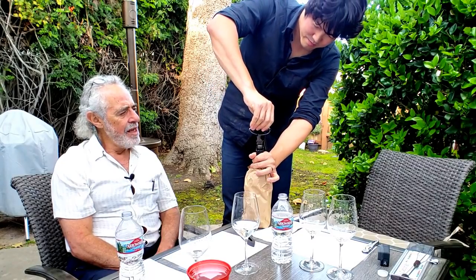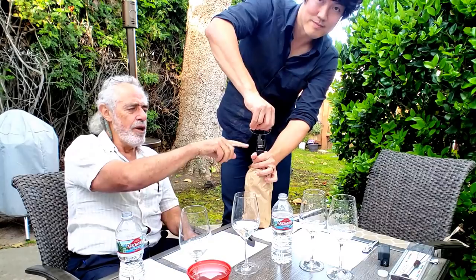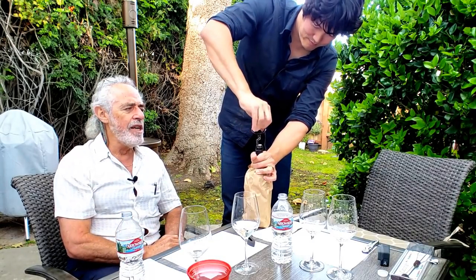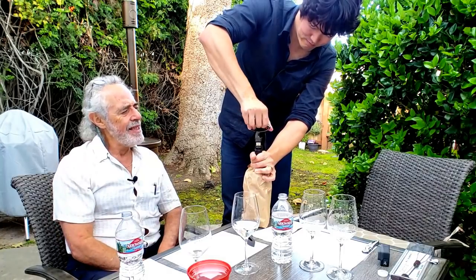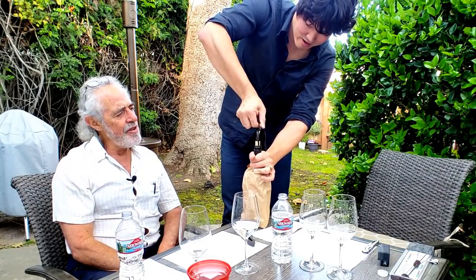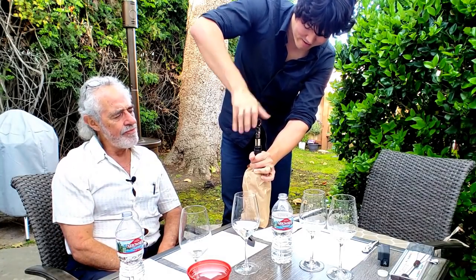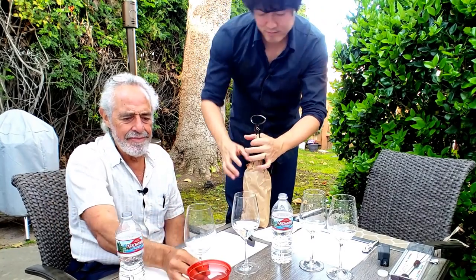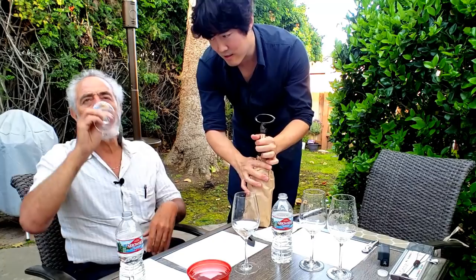And then, once it's pretty much as far in as it will go, you turn it and raise it slightly. This is a miracle, right? And there you have it — out comes the cork. I love this last part.